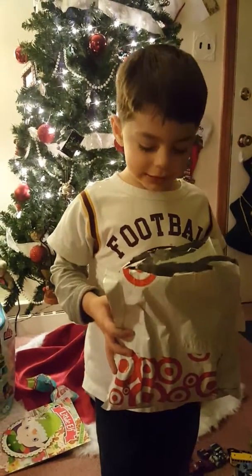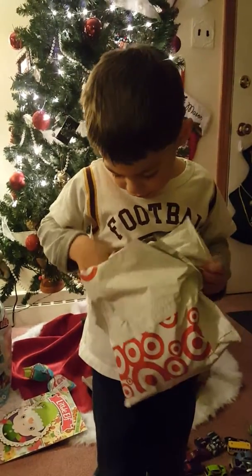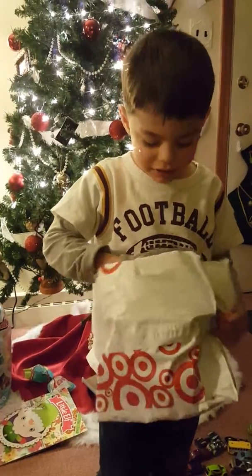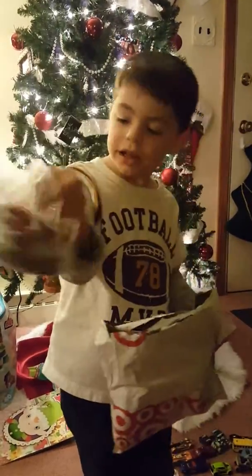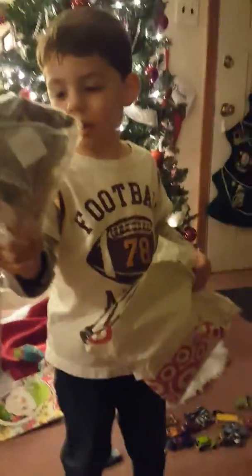Okay, go ahead and open it. What is it? I'll show you. Can you open it? Can you rip that? Here, Pap will help you open it. You can see what's in it.